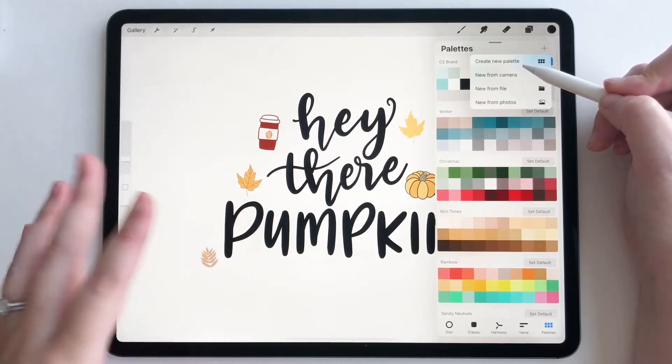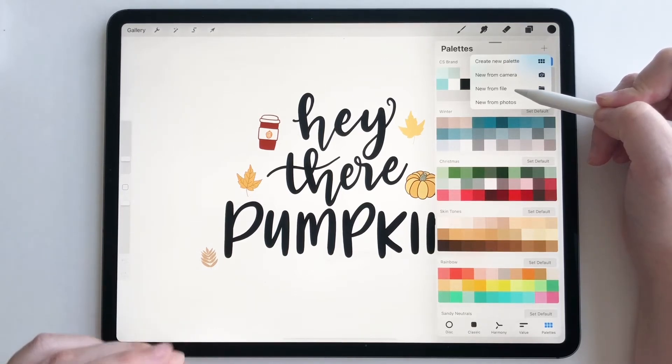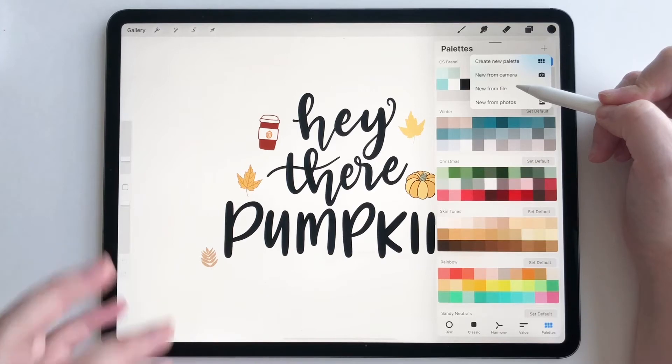I can't do that one right now because I'm set up filming, but feel free to play around with that one. And then we have new from file.